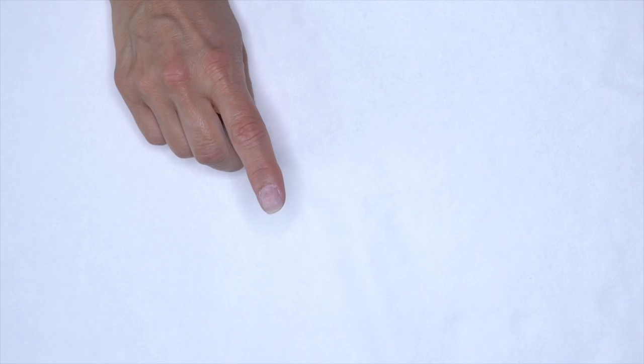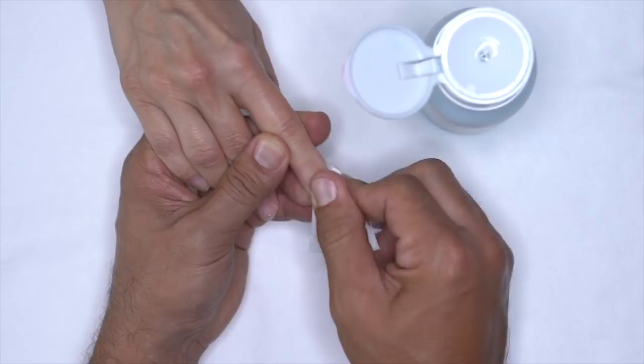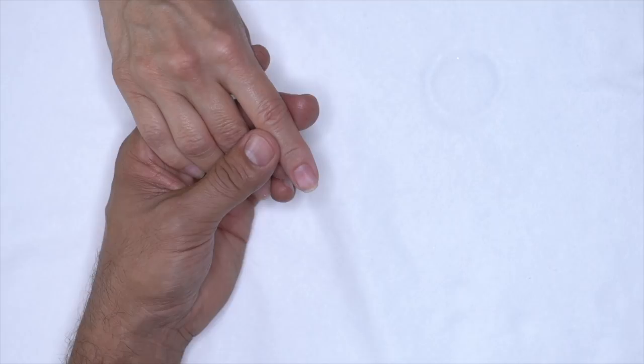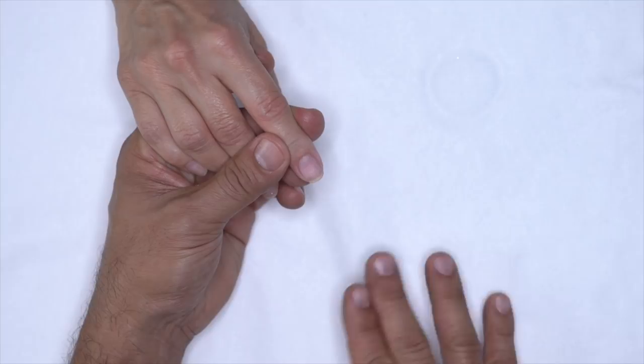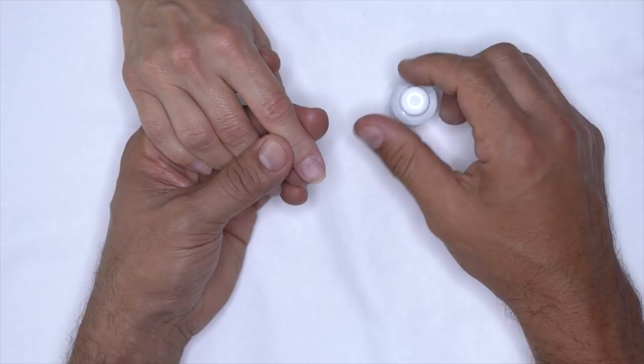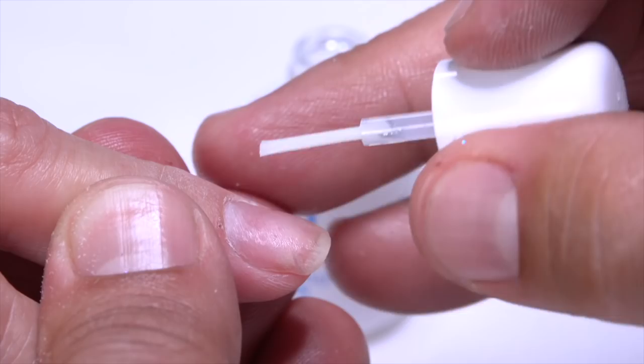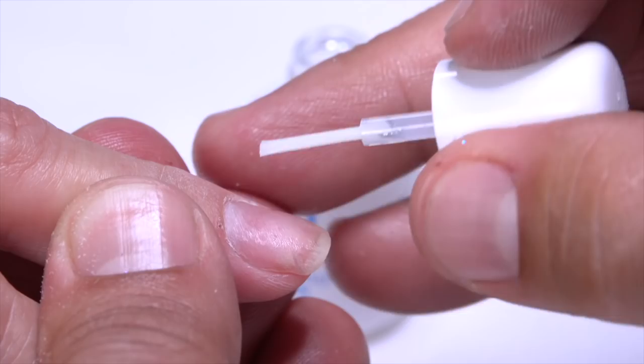We're going to remove shine from the surface of the nail. Then I want to use swipe to clean the surface of the nail to remove oils, contaminants, dust, and anything that's going to lead to a disruption of really good bonding. Once we've removed the shine from the nail, you can see it turns a chalky white. This sets us up for protein bond. To ensure great adhesion, I'm going to put one coat from cuticle to free edge across all 10 nails, then come back and add one more coat. Once done, the nail is prepped and ready for application.